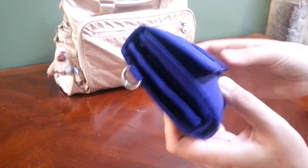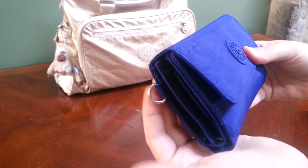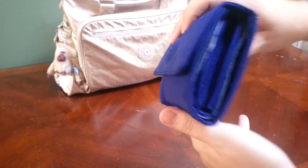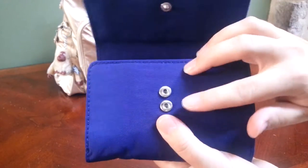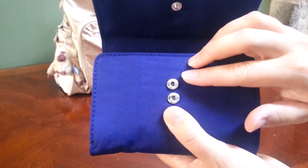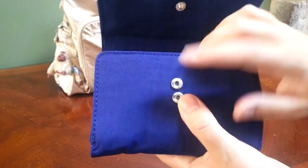So the wallet itself — you do get a little monkey attached to the ring, I just don't have it on because I thought it was a little too much. When you snap it open, you have two choices of snaps. If you have the wallet fuller, you can snap it on the top snap.